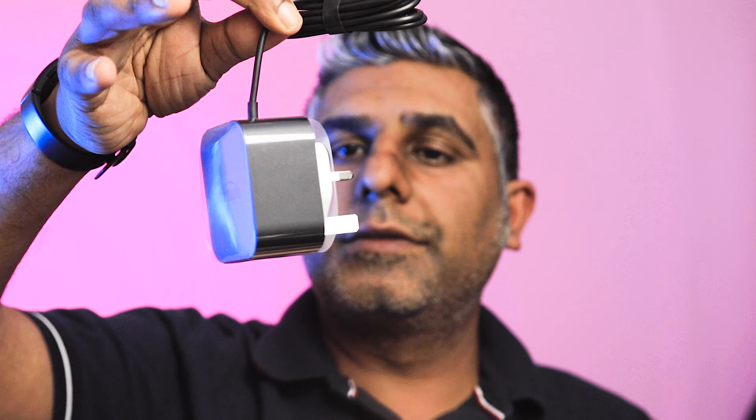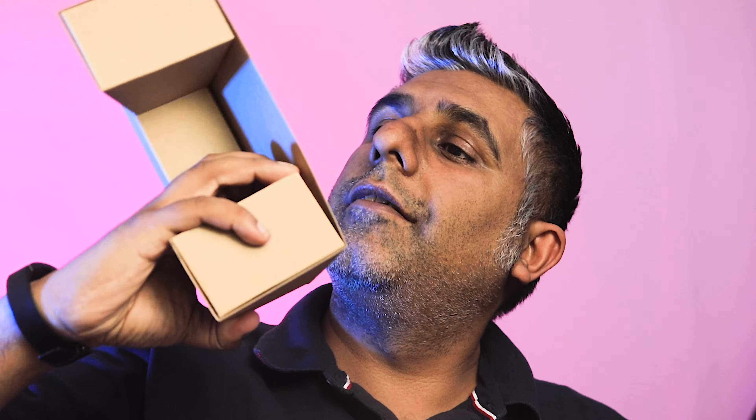So as I was saying — you get some information, the power adapter, which is a 3-pin obviously because we're in the UK, and a really nice cable to go with it. But it's a barrel plug, which is annoying, because if something breaks on this — I know Amazon provides replacements — but if it gets damaged, you're stuck.